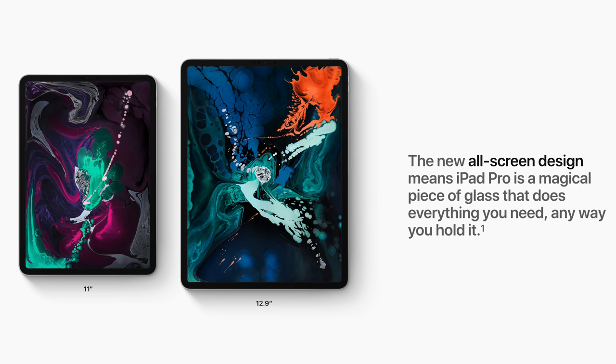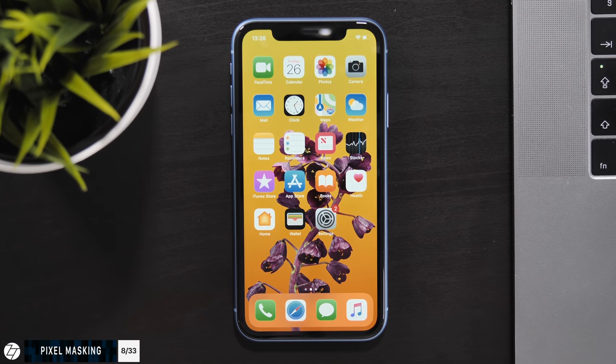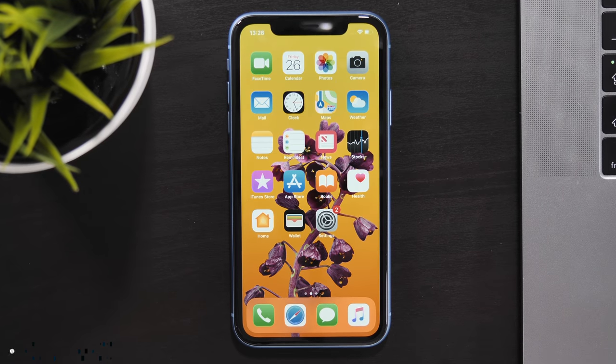Here's something really interesting: because we have an LCD display with really thin bezels and rounded corners, Apple did something called Pixel Masking. They built tiny apertures on the pixels at the very edge of the display to minimize light bleed from the backlight, pretty much similar to how they've done it on the iPhone XR — very impressive.